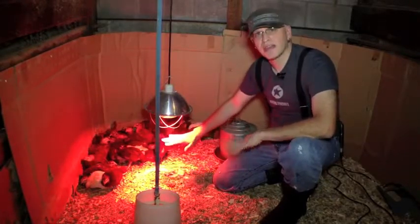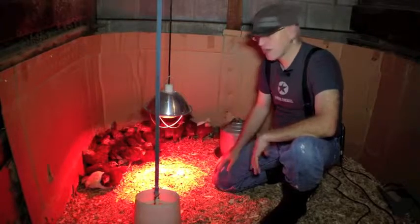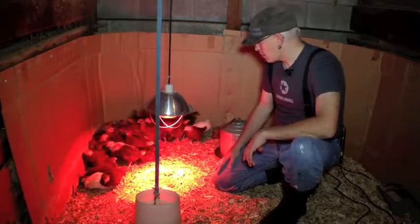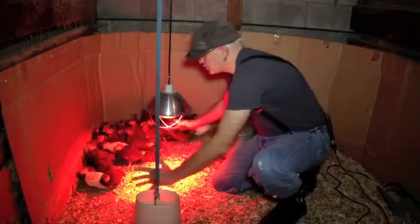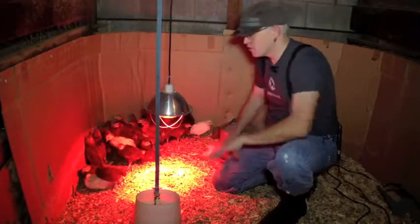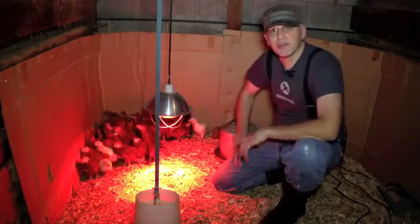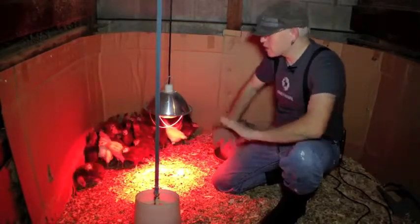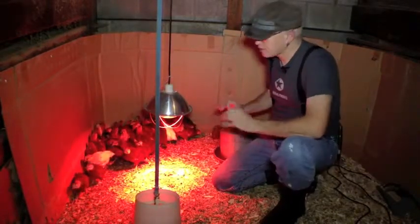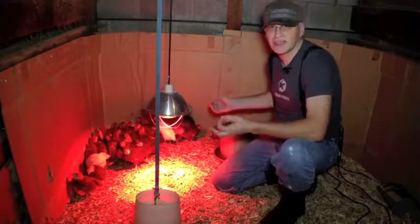You want to keep the heat under the light at around 90 to 95 degrees. You can use a thermometer, but the smartest thing we've found is to let the chickens tell you whether they're warm or not. If they're cold, they'll bunch into a glob right under the light. If they're hot, they'll spread out in a donut shape all around the light. In a big brooder like this they can go wherever they want, but if you have a smaller brooder you really have to watch the light closely because they can't get away and could basically cook.